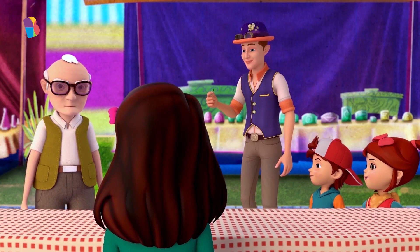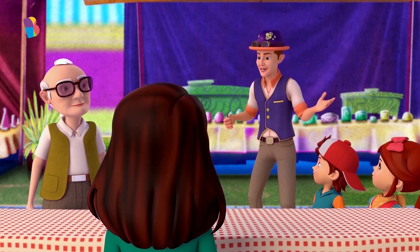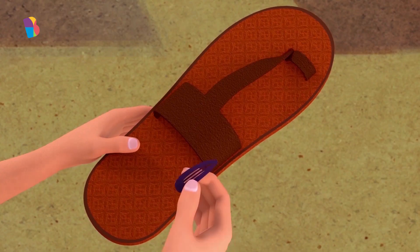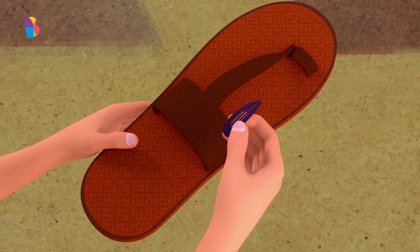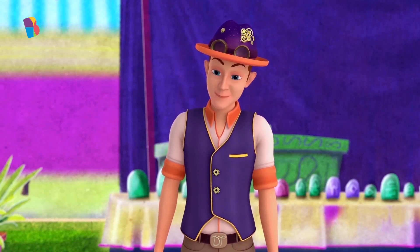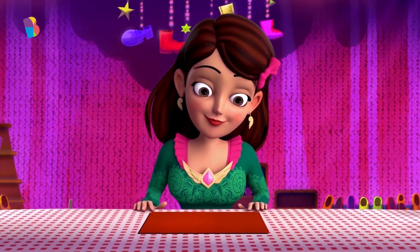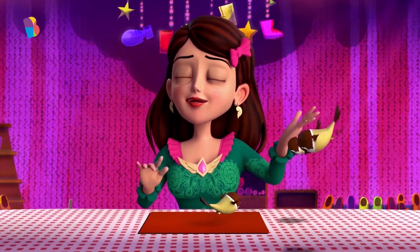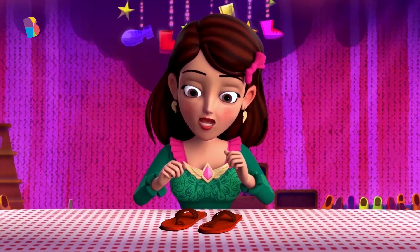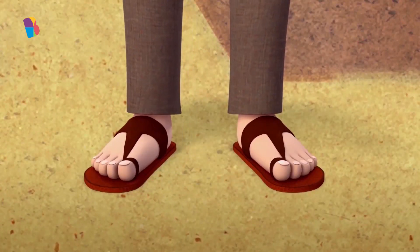Hey, do you have a pair of slippers my size? We most certainly do, mister. But can I have a look at your current slippers to check the size? Alright, let's measure this. Three, four, five, six hair clips. Melina, would you please make a pair of slippers that are exactly six hairpins in length? All done. Let's check if it fits. Wow, they fit so well. Wonderful. Thank you.